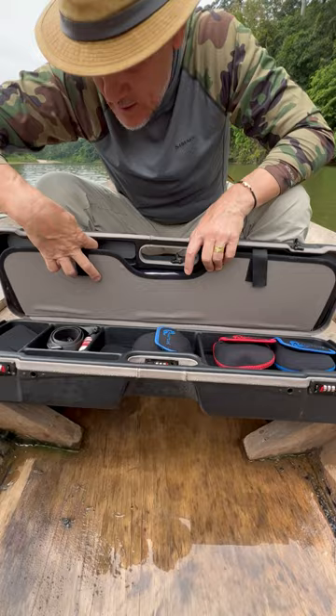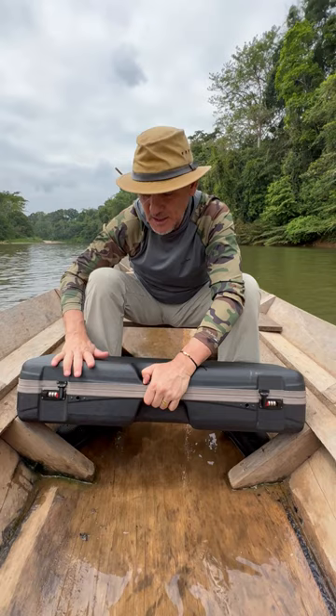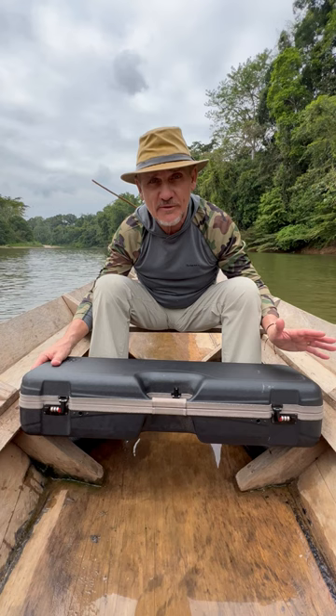The other important fact is that it has three different locks at three points, and it's very hard. So you can check it on an international flight without the fear of being robbed or breaking your rods when they throw it around with the luggage.